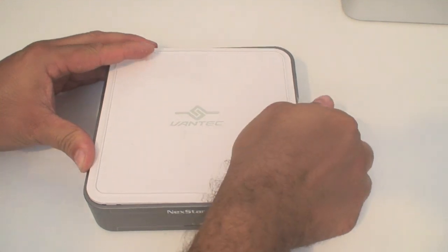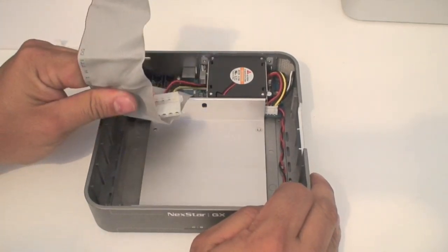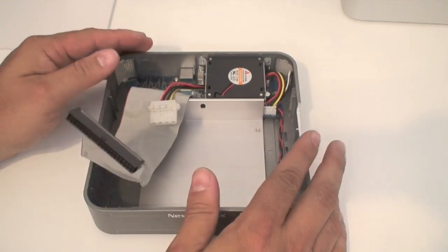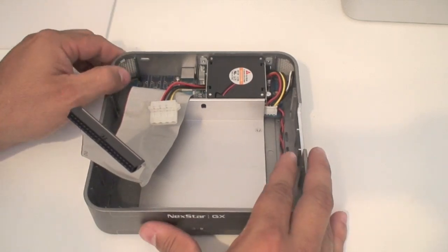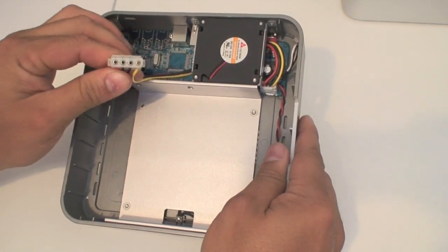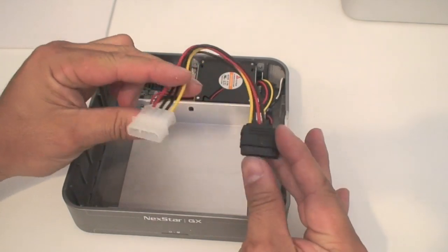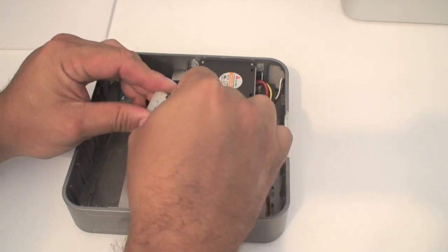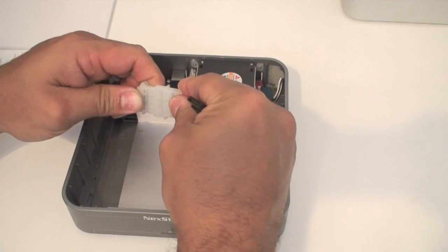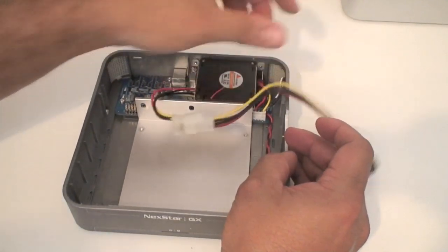Here I have the Nexstar enclosure. The Nexstar enclosure uses an IDE connection internally, but in this case we want to use it for a SATA drive and convert it for the Mac Mini. What I like about this is it is the same size and form factor as the Mac Mini, so it will look nice when you stack them together. First, remove the IDE cable — we are not going to use it. There is one small problem: the power cable here is not a SATA power connection, so I bought an adapter cable to extend and convert it into a SATA power cable. Connect those two cables together and now you have it converted. I will add links on the website where you can get that adapter.